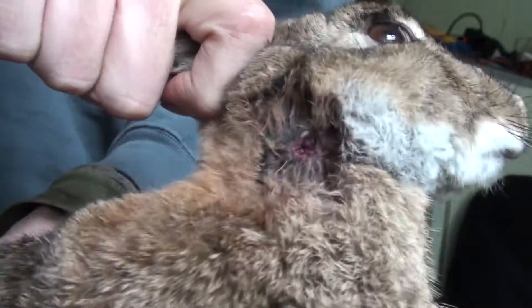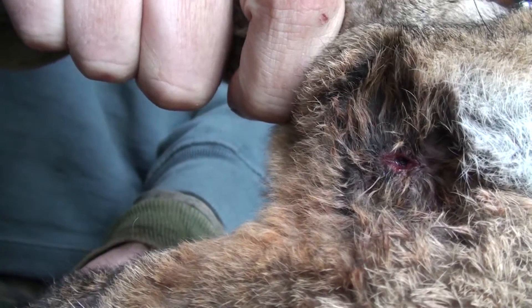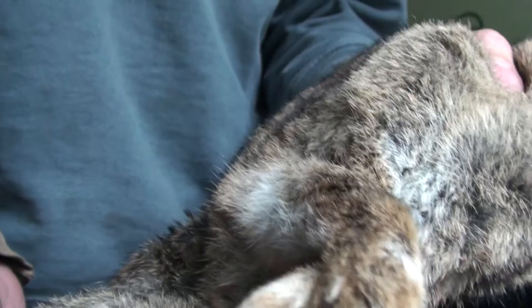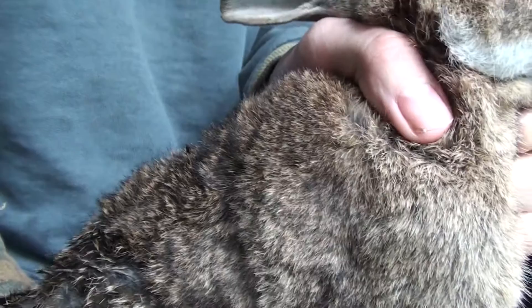I thought I would just do a video on airway penetration and power. This rabbit was shot at roughly 50 yards and as you can see the pellet has gone cleanly through. This goes to show that you don't need a lot of power — for those who want excess power as close as possible to the limit.